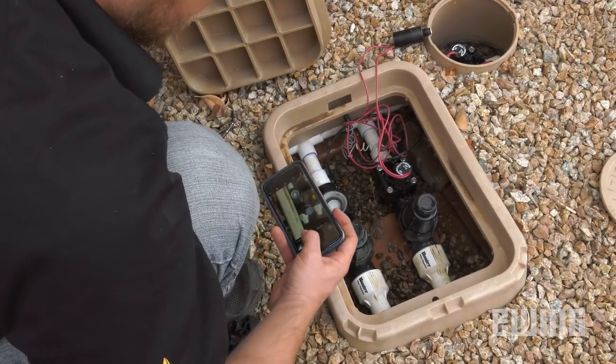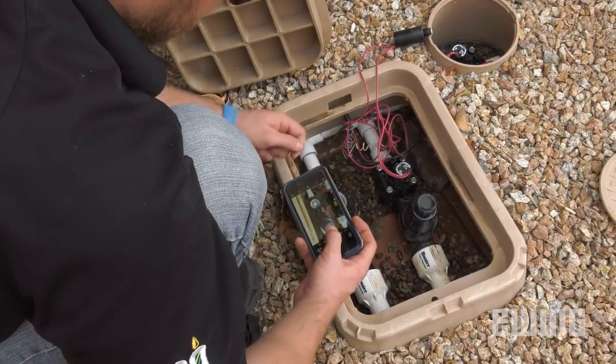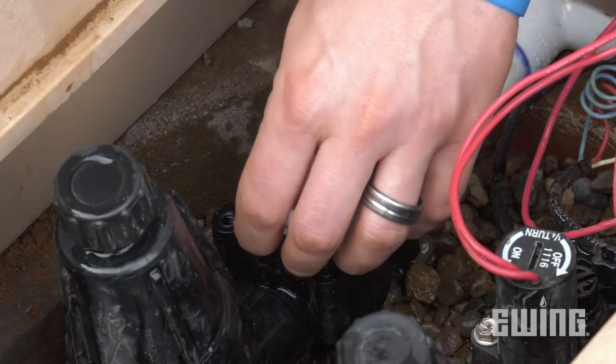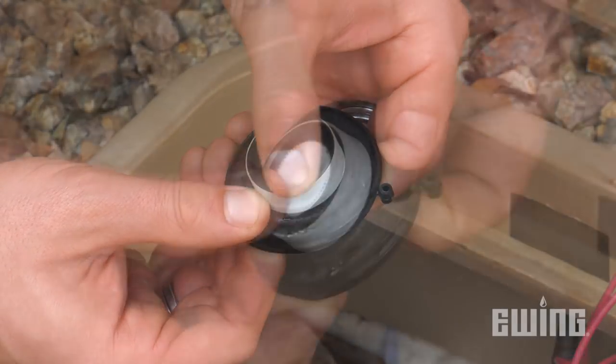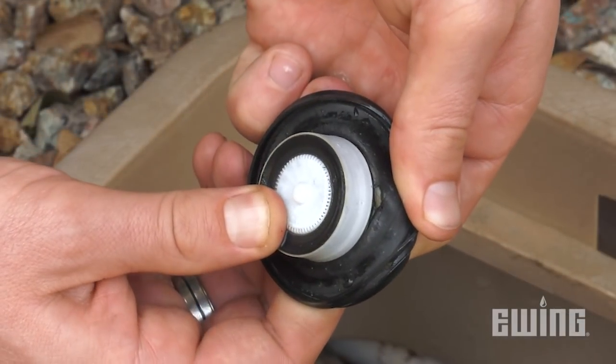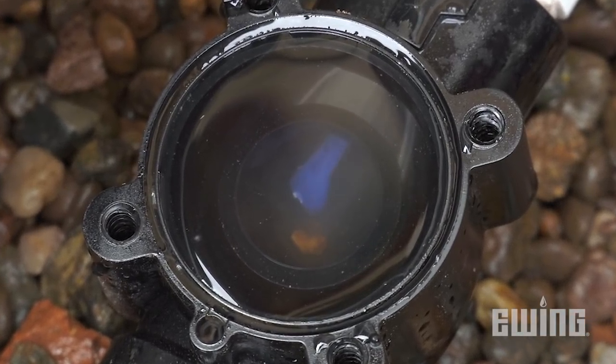Now that you've exposed the diaphragm, make a mental note or take a picture so you'll remember how the replacement should be installed. While similar in operation, valves have differing designs that require the internal components to be installed in a specific way. Now remove the diaphragm and check it for damage — tears, pinholes, or rough surfaces can all lead to a malfunctioning valve. If the diaphragm checks out, look inside the body for debris that may be causing the problem.